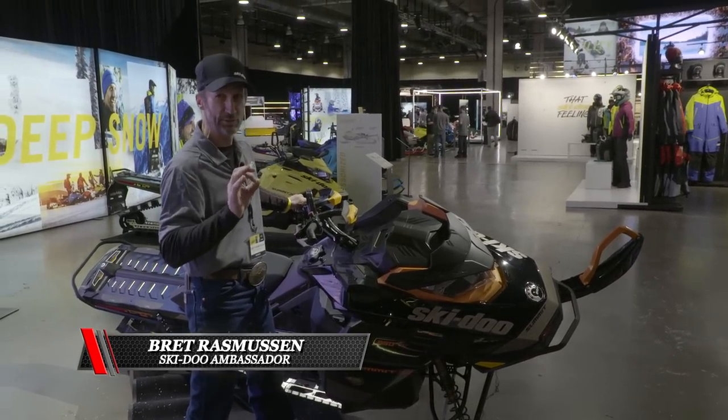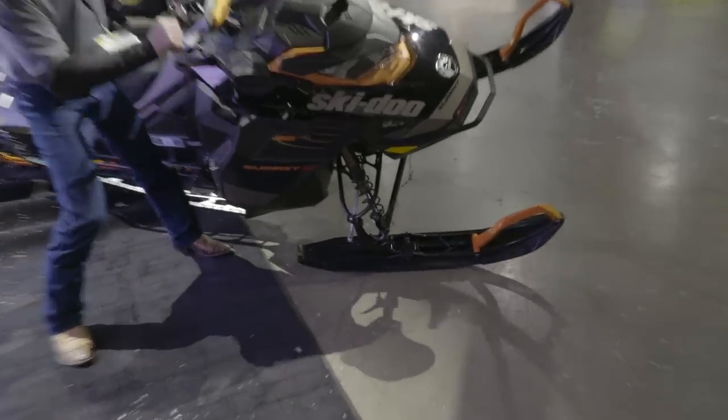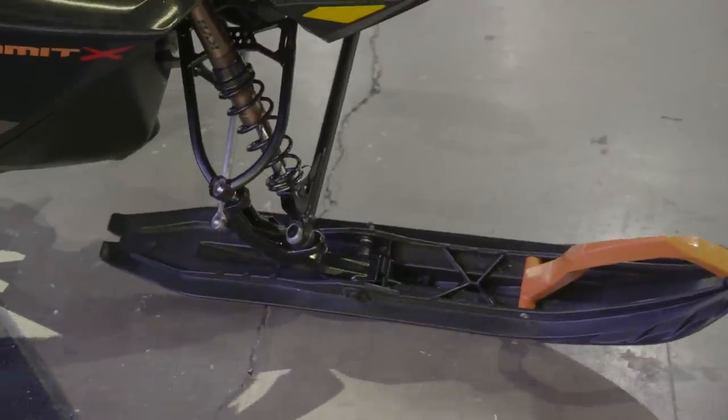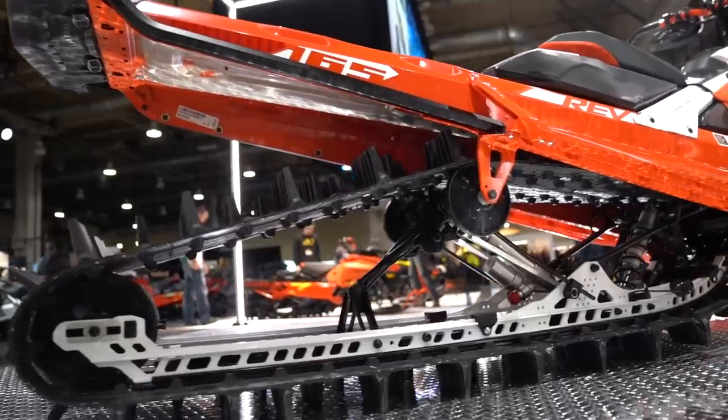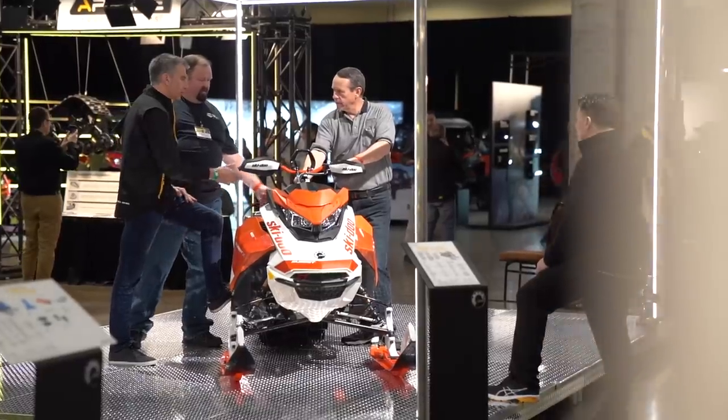This makes it so much easier to balance, and you can kind of see how that works as I rotate the skis through the counter steer. It's going to make life so much easier when you're out on the slope. I'm really excited to ride this thing.